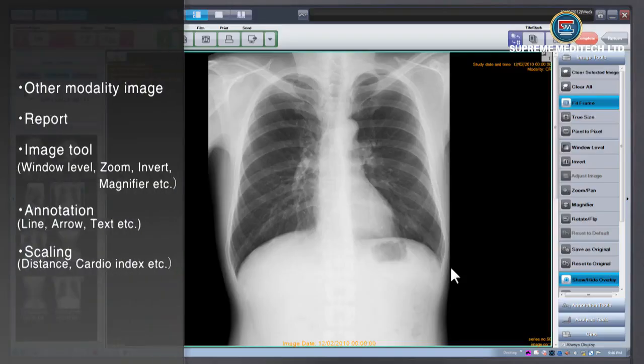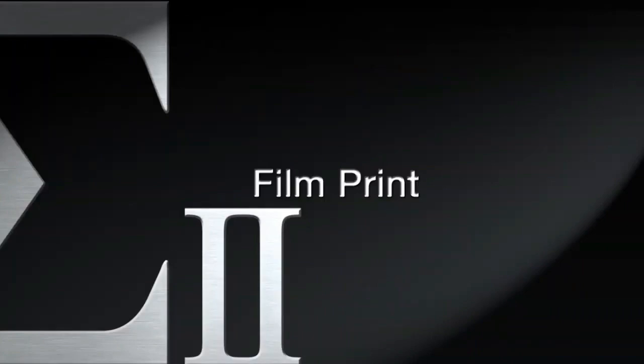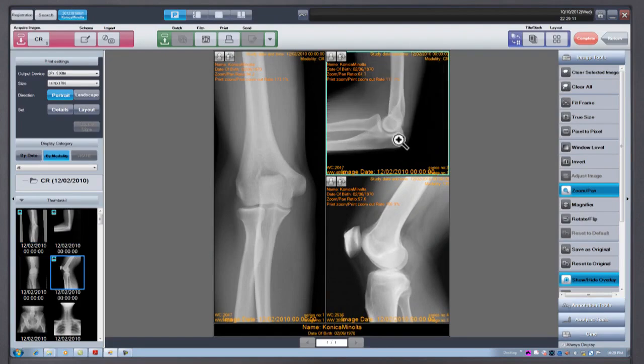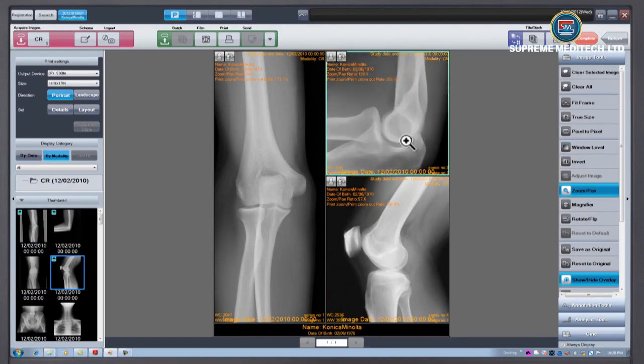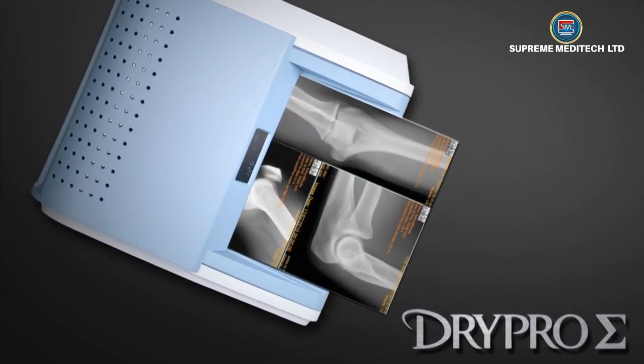Image Review: ImagePilot supports many features and functions for image review. Film Print: The ImagePilot has a print composer mode where one can adjust images, layouts, and annotations freely. Printing can be completed quicker and with more economical use of film.